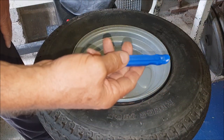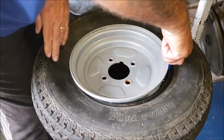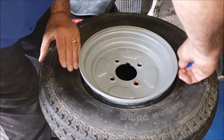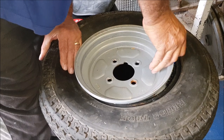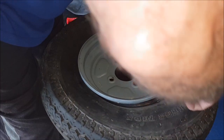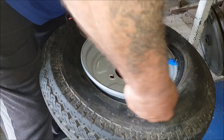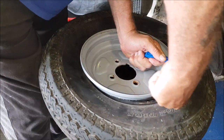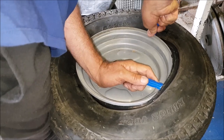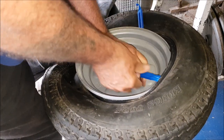I'm using push bike tire levers — I wasn't sure if they'd work but I just tried and it worked. Push the rim down on the inside, you can see that. Release a little bit, keep bringing it over — it's a little bit tight.